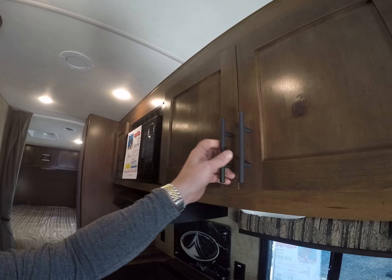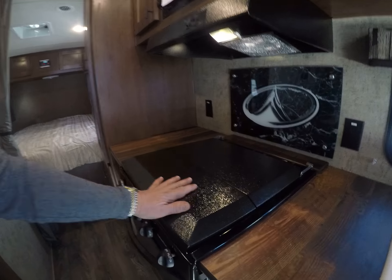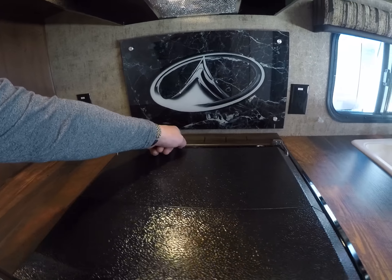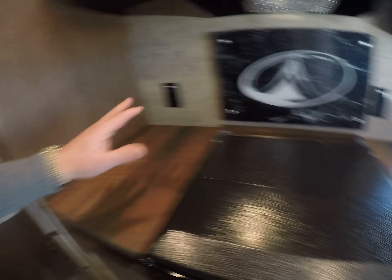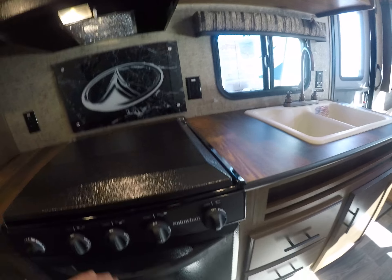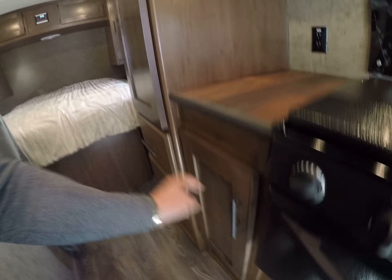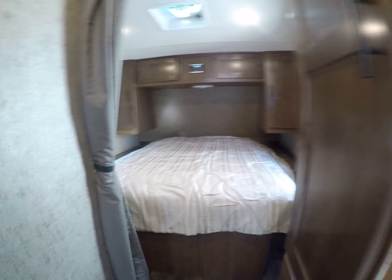On the other side we've got a black tank flush standard, and even an insulated outside shower door so it doesn't freeze up. And if you have to take a shower out here, you've got a light to operate by. Our generator is right up front here with magnetic fasteners — it's a 3600 Cummins Onan generator.